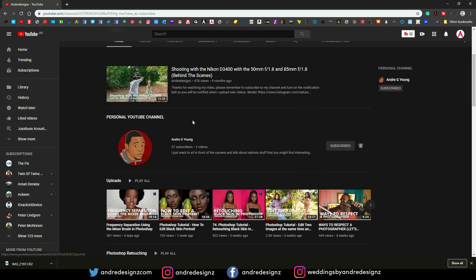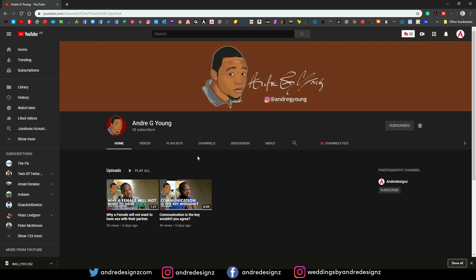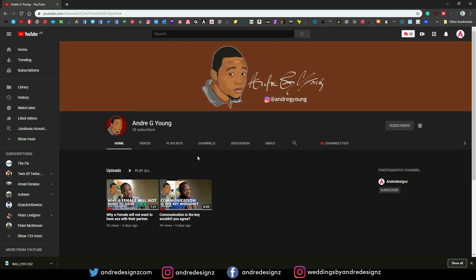I also want you to go to my personal YouTube page and subscribe. I now have 37 subscribers and basically that page is where I'll be talking about relationships and personal stuff, and I'll be doing vlogs hopefully soon. I'm so busy I really don't have the time, but so yeah, let's get right to the retouching.